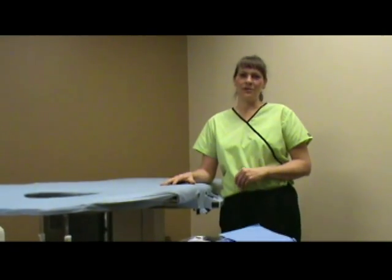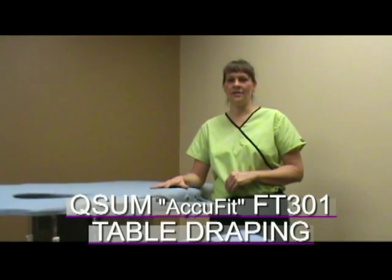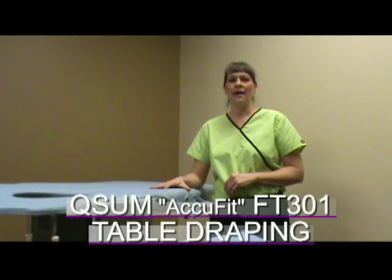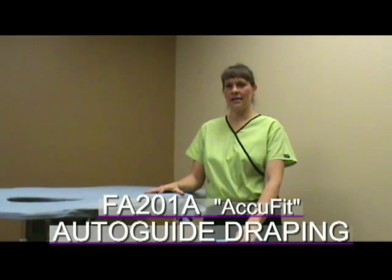This video will show the proper use and the advantages of the QSUM table drape system, which is the FT-301, and the FA-201A, which is the auto guide system for the prone stereotactic systems.